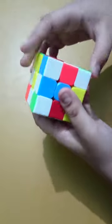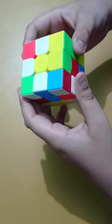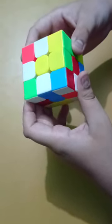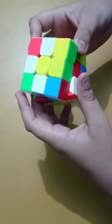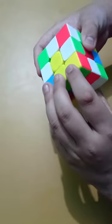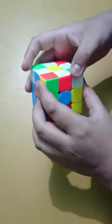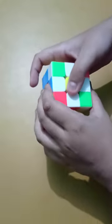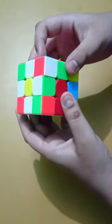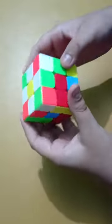If the white edge piece is here, we will first move it to either side and then move the cross left or right depending on which way you moved it. I moved it left, so I will move it to the left and flip the right edge. Now we will match all the other white edge pieces' colors to their respective center pieces.